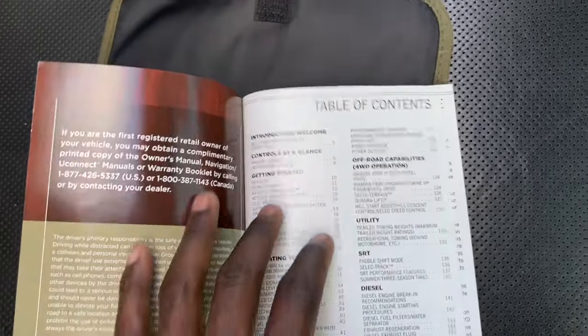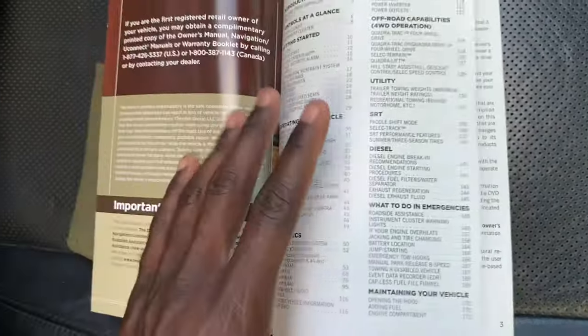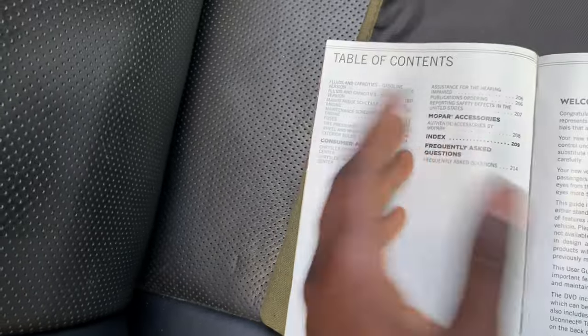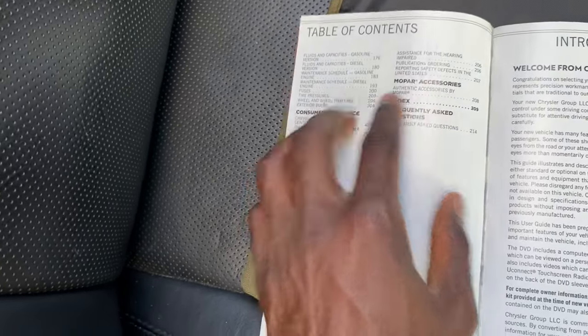We're going to jump into it in a second. The reason why we are starting with the book is because I want to show you guys that you should always look at your owner's manual first to see what your capacity for coolant is. Go to the table of contents on your specific vehicle's user manual and go to the fluid section, which is maintaining your vehicle — it could be DIY or just your general preventative maintenance.